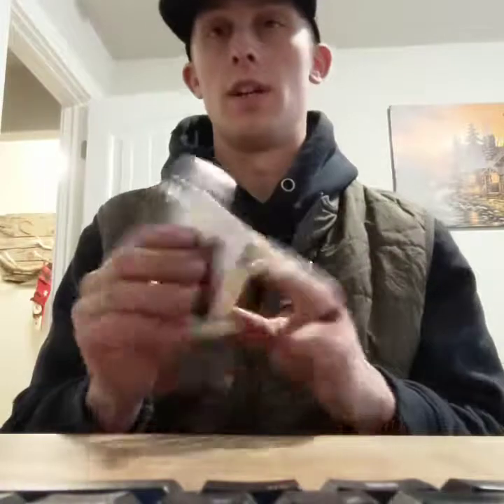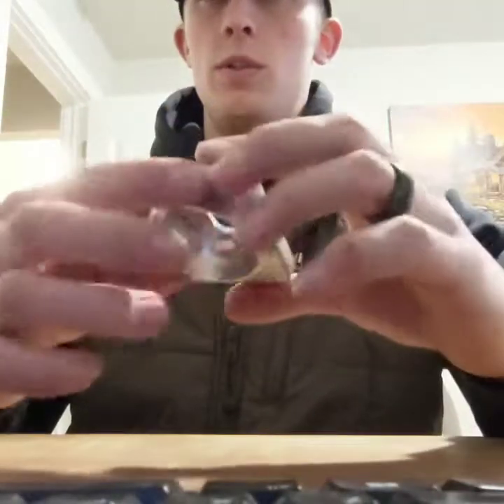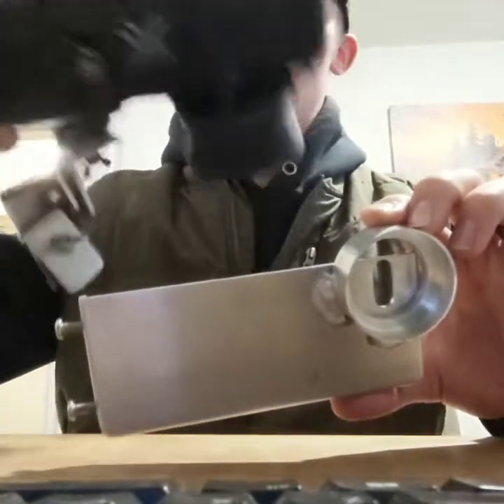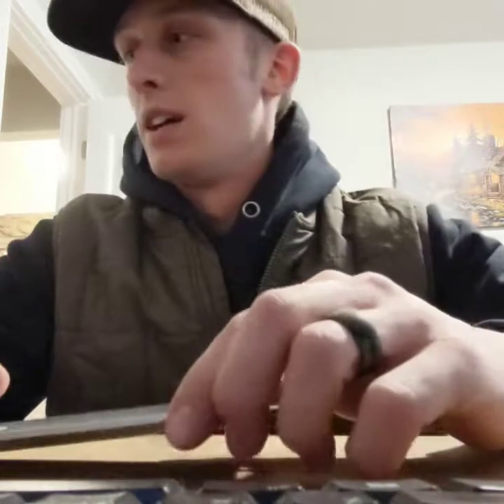I'm videoing with my phone right now to show you guys. If you'd like an exact how-to on how I built the phone-to-spotter adapter and the window mount, comment below and subscribe to the channel and we'll go ahead and build a set of them on camera. Thank you guys very much, have a good one.